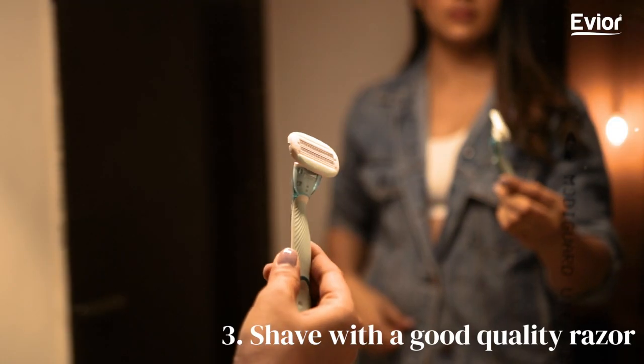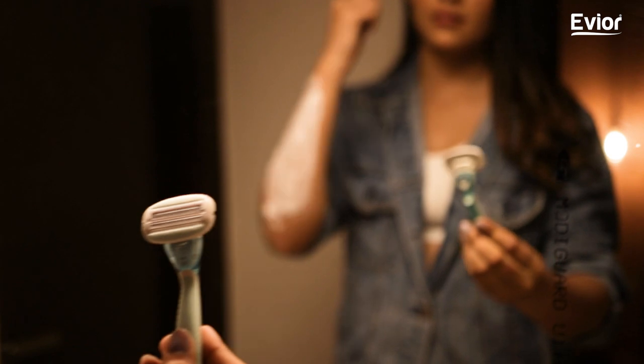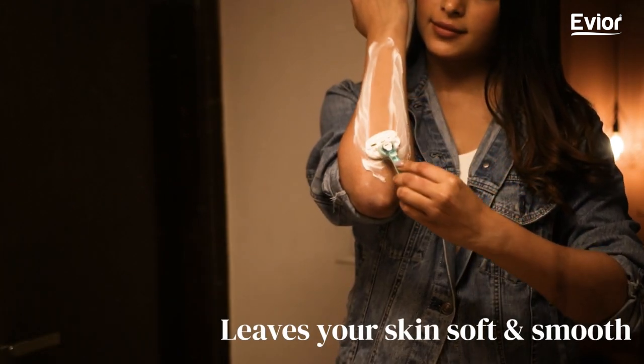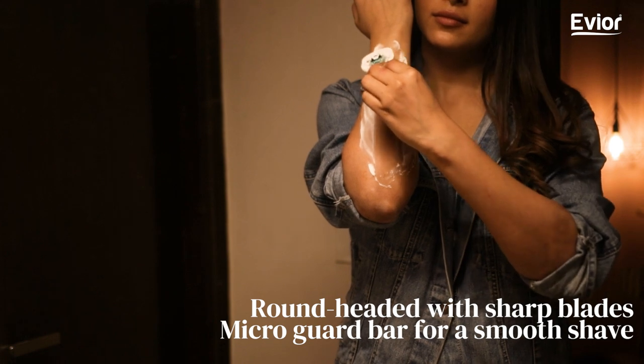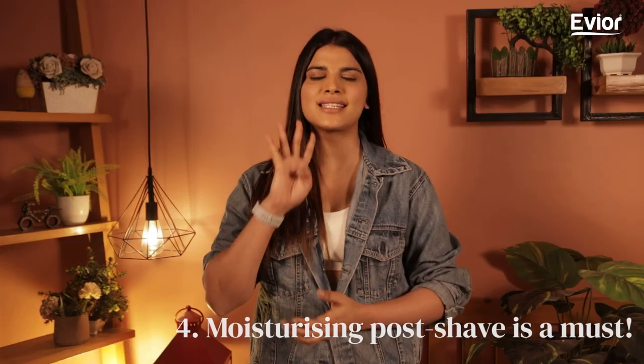Step 3: Always shave using a good quality razor. There are many quality razors available in the market that provide the closest, clean shave, leaving your skin soft and smooth. Your quality razor must comprise sharp blades with a rounded head and micro guard bar for a smooth shave.